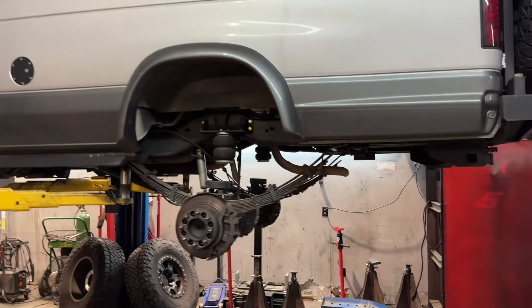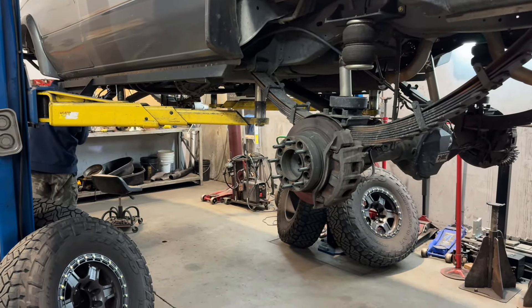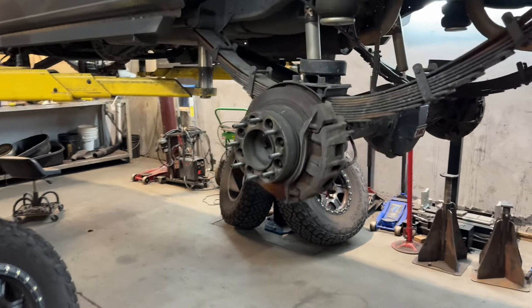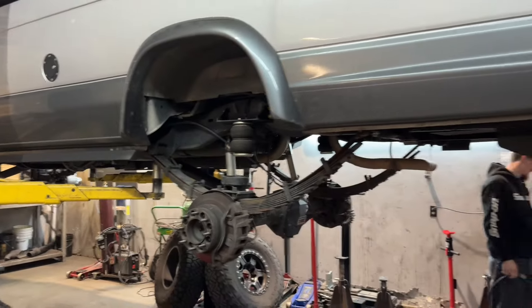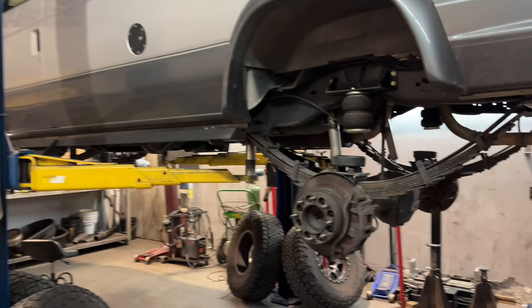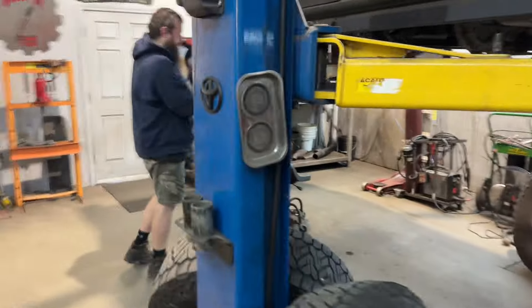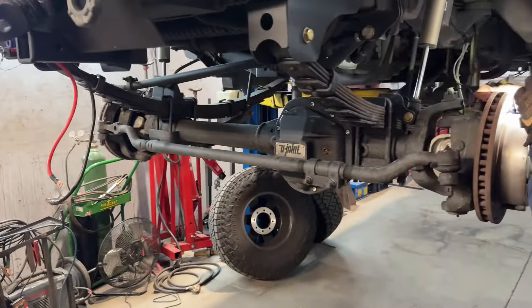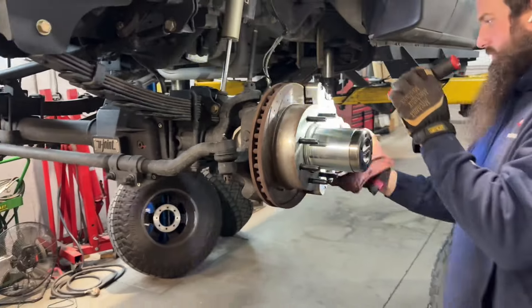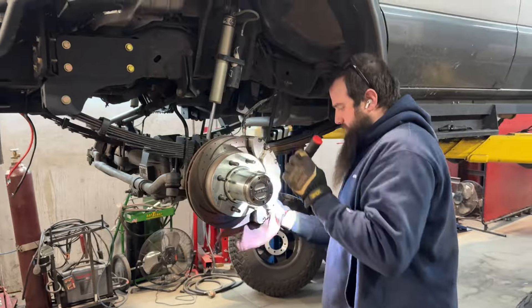Time for the tire rotation. We do the standard X pattern where the rear tires move to the front and the front tires cross back to the rear. We're also going to check the brakes and make sure everything looks good. This conversion has about 15,000 miles on it, so I don't expect anything to be worn, but while it's apart we need to look at it. Time on our lift is very hard to come by, so while it's here we check everything we can. Front brakes look fantastic — and if you have good employees, they will clean your SSBCs just like that.